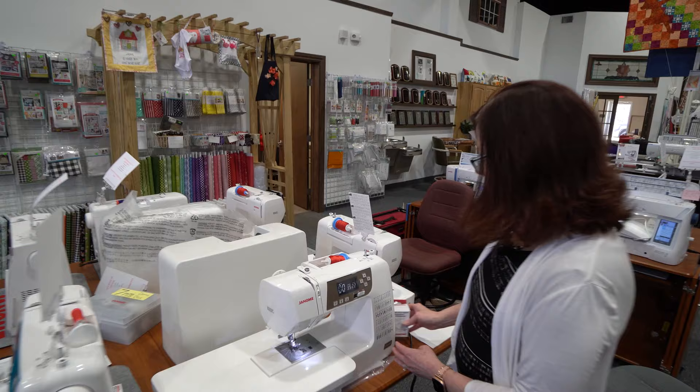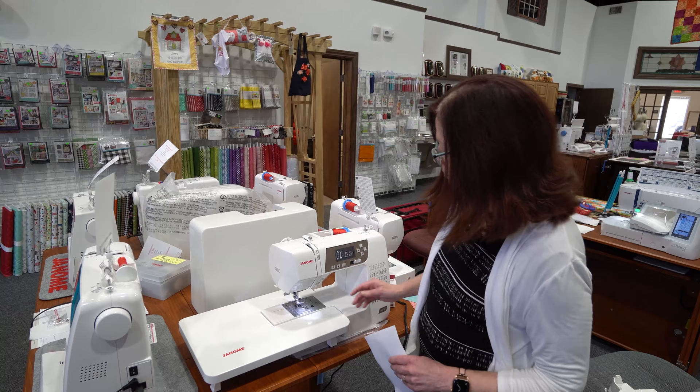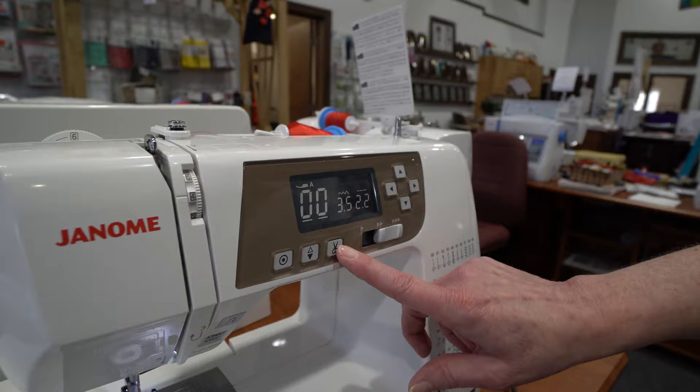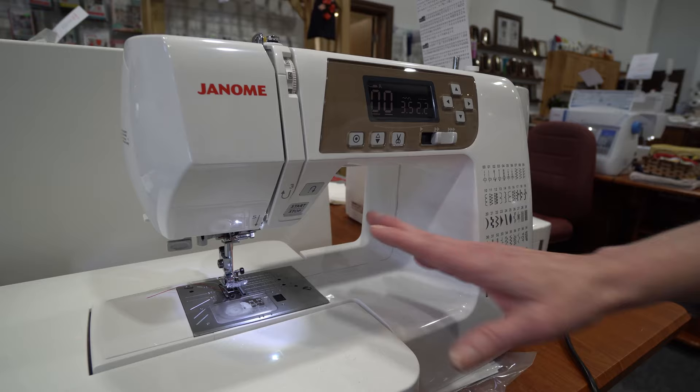Just a couple of features why this machine is so popular and why we love it so much. First of all, it's fully computerized. You've got a drop-in bobbin, Janome's patented needle plate, an automatic thread cutter, six levels of pressure adjustment, needle up-down, auto-lock, speed control, start-stop button — everything you need to make your sewing very quick and easy.